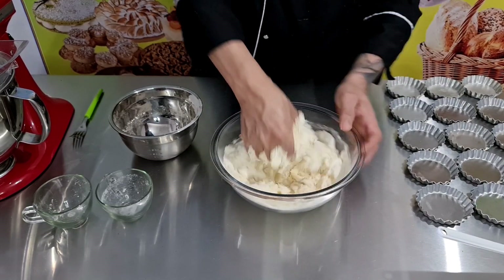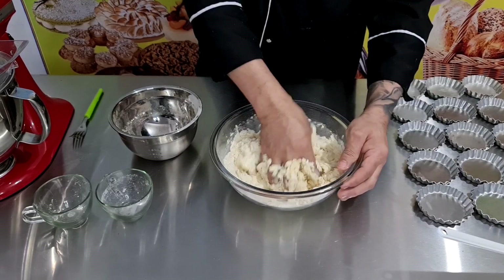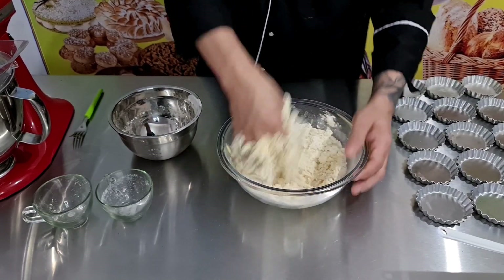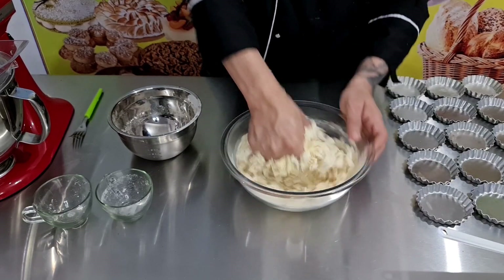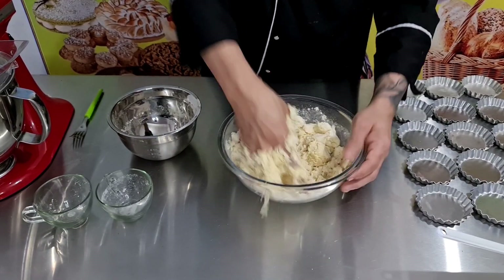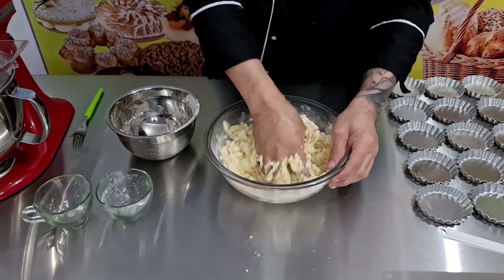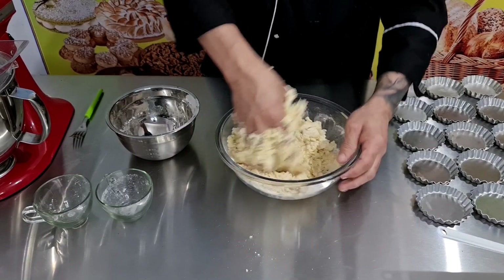Como é bem simples e fácil de fazer. Esta massa fica muito deliciosa, fica crocante. Cheirinho de massa, tudo de bom.